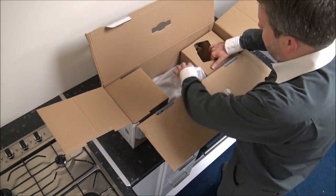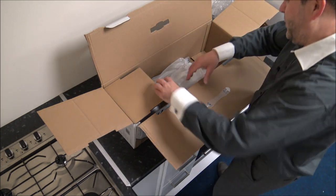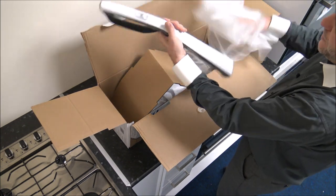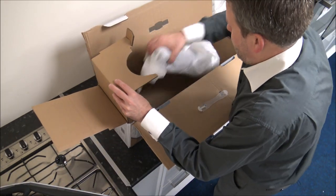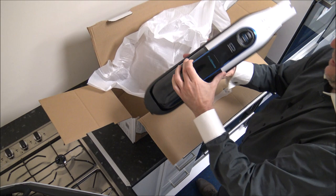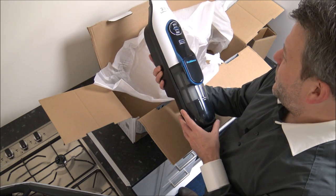I remember talking about some of the earlier ones quite a few years ago. We've got the charger — that's pretty important — and then we've got the handle, and then we've got the main body of the vacuum, so there's not too much in here. I know a vacuum cleaner is designed to clean the house for you, but the look of it is quite important as well.